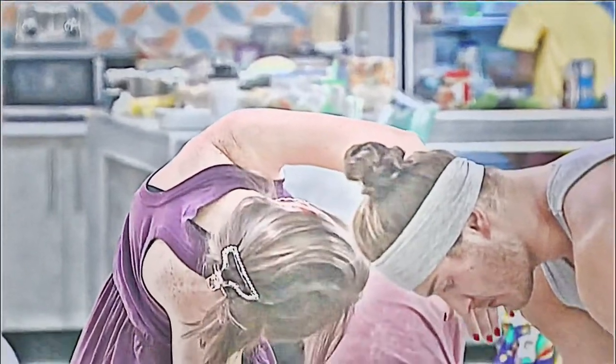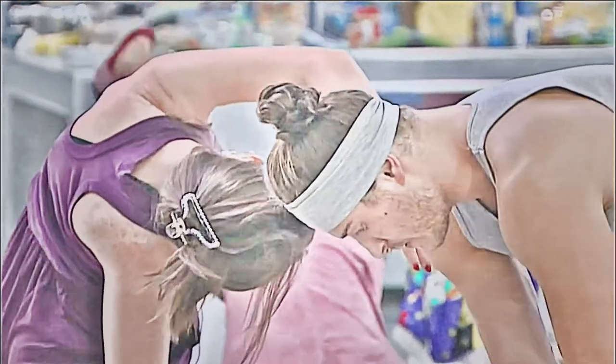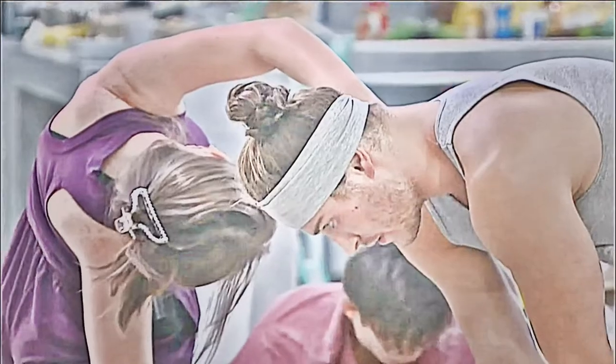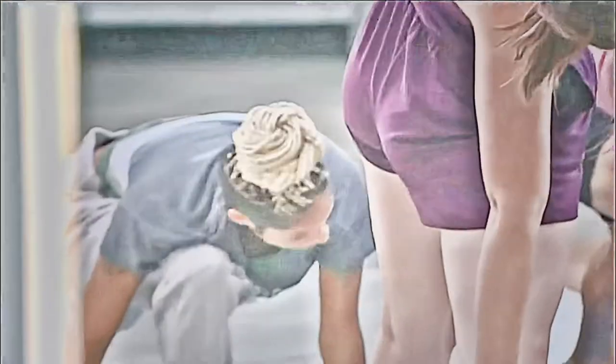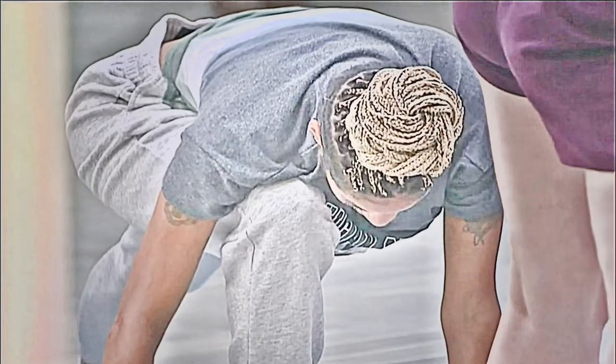We're also going to lift our right leg. Bring it up in between your hands. Drop your left foot. So we're in warrior two — your left foot, your right foot's intersecting your left foot. They're perpendicular. And come up to warrior two.